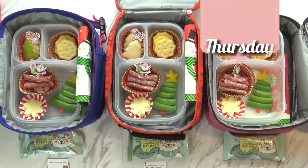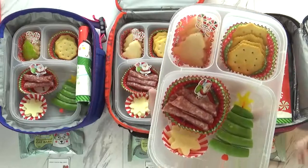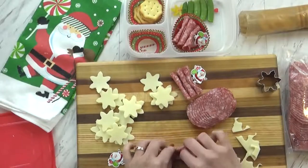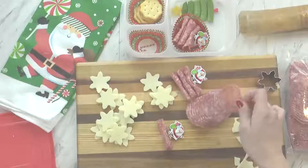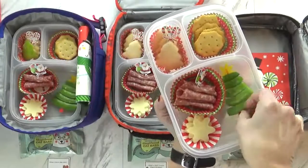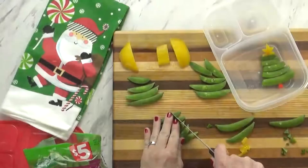Good morning and happy Thursday! Today's lunch came out super cute — I know the kids are going to love it. Today we sort of have a lunchable going on with some crackers, meat, and cheese. These crackers are actually the snowflake Ritz crackers that you can get at Christmas time — so cute little snowflakes! I also rolled up several pieces of salami to go along with that and put a little Christmas pick in there to keep them together. For our cheese I'm using Monterey Jack today and I used my snowflake cookie cutter to cut them out.